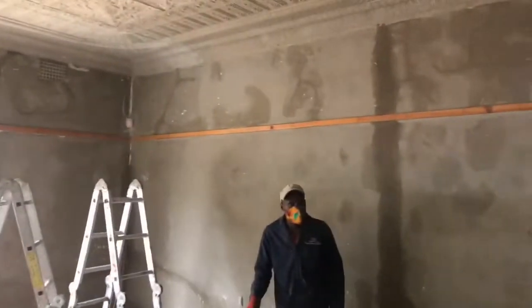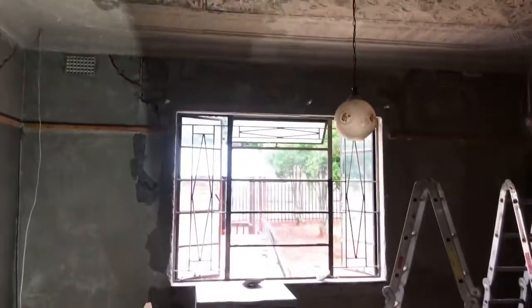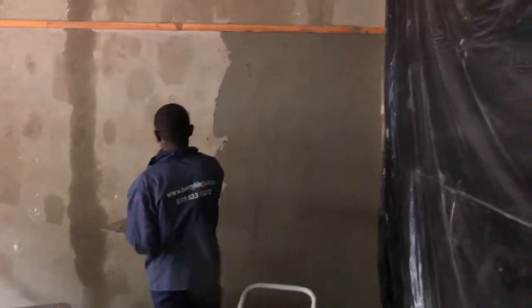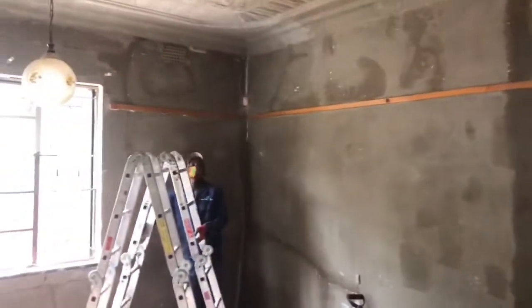This was an old house that we had to reconstruct to get it back to its original form so that we are able to get the house on the market and get it sold. The house is about 80 years old to be exact. As you can see, we are applying a skim coat over our base primer through the entire area.